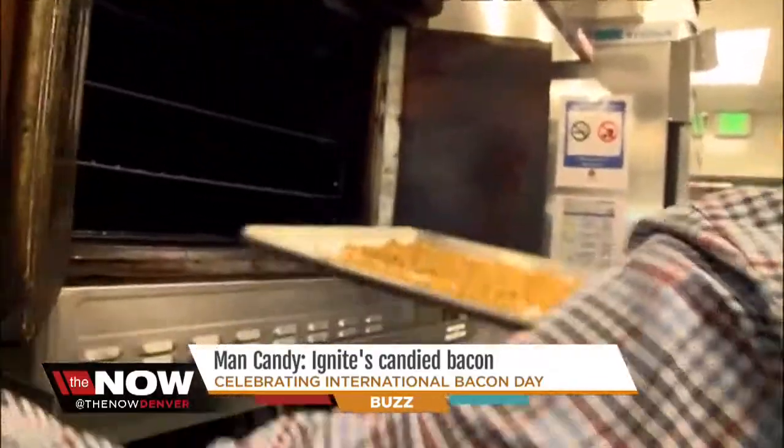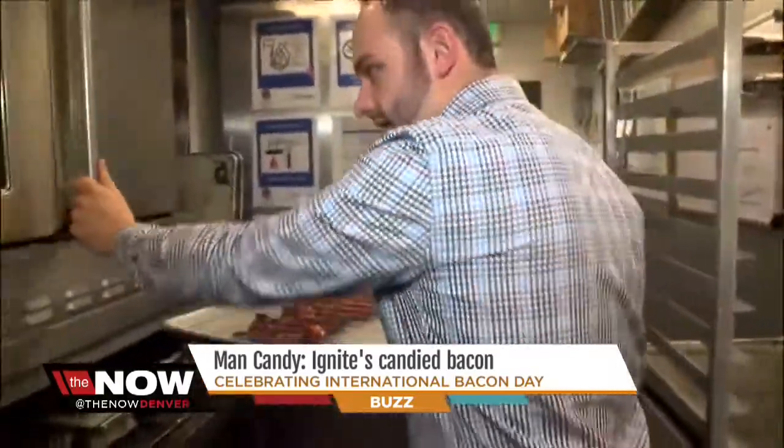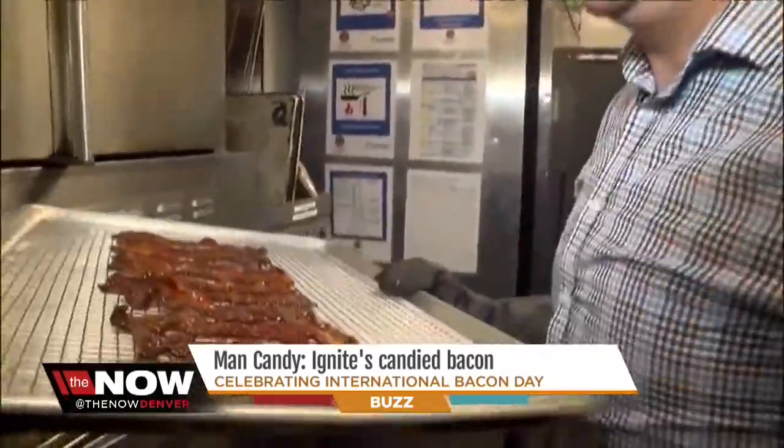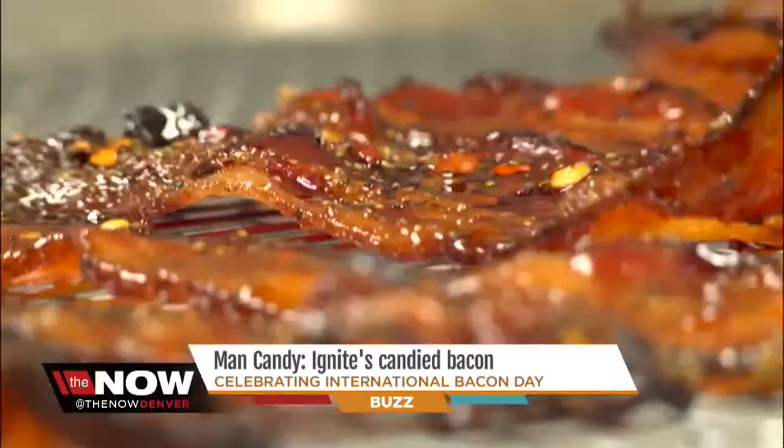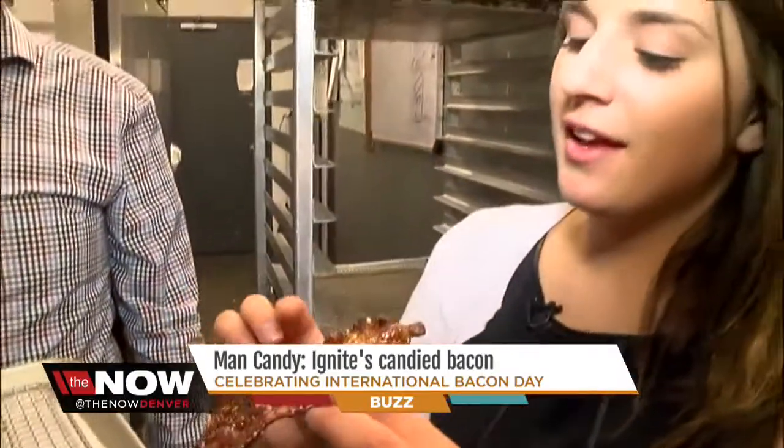This goes into a 350-degree oven for seven minutes. And after about 15 minutes and 45 minutes of cooling, we get the final product. Go ahead and grab a spoon — right now. My man candy, everyone! Yummy.